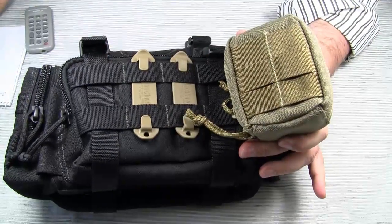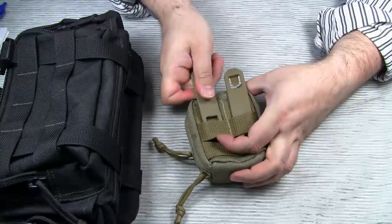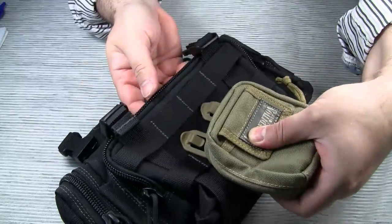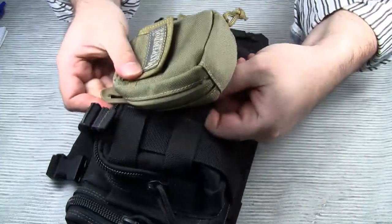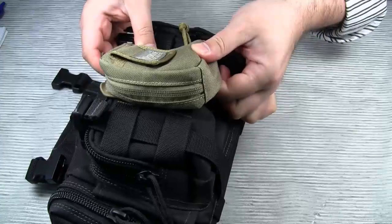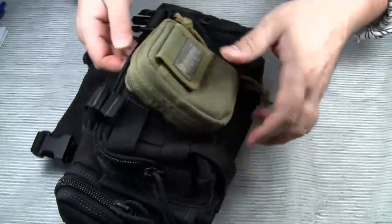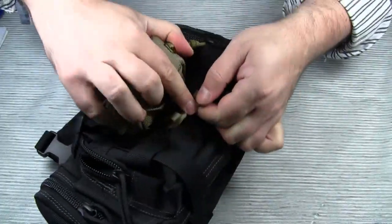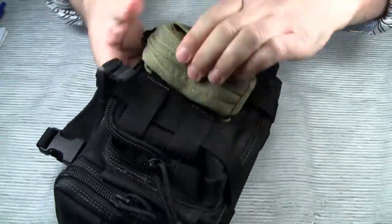The idea is to weave the clip through the middle row of the MOLLE webbing on the pouch. Once properly attached, everything is firm and tight.